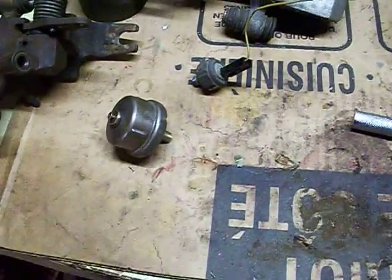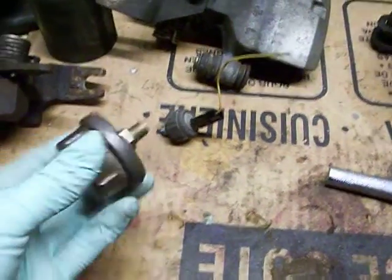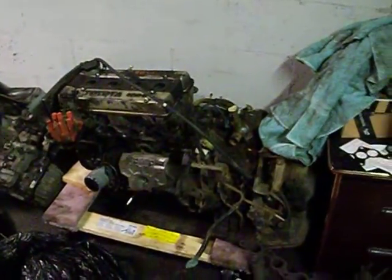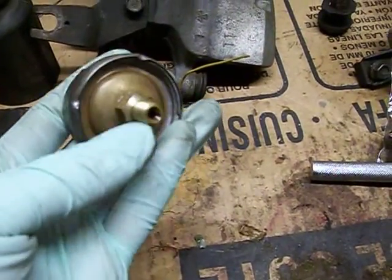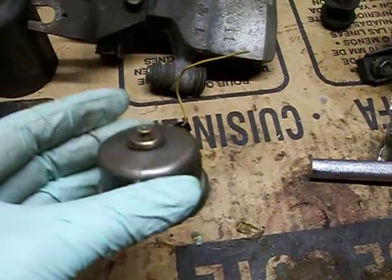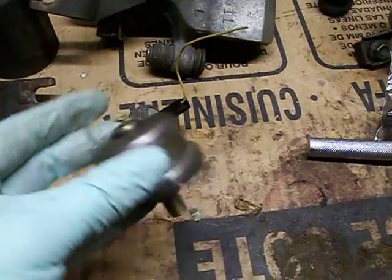Just a quick note on the oil pressure sensors, the differences between an old 16-valve 4A-GE. This one came off my old engine that I've just pulled from my MR2. You can see this is fairly large, it's got just the threads here. This is what measures the oil pressure — the oil goes into this unit, and it's basically a diaphragm with a variable resistor. This is the output where you connect the wire.